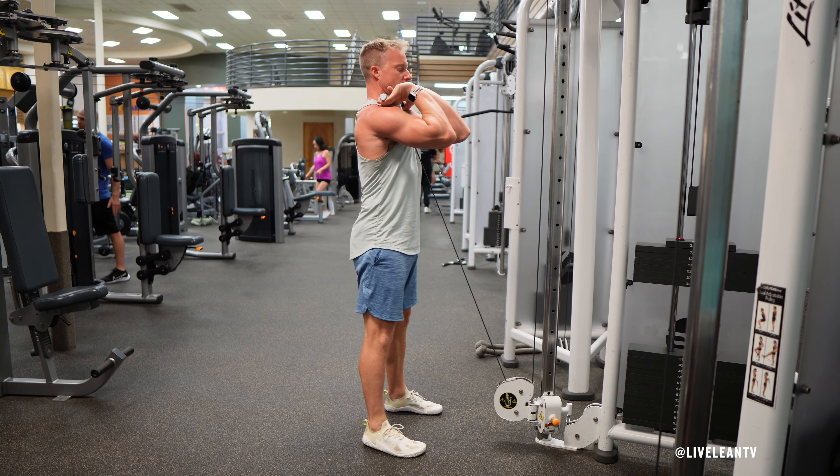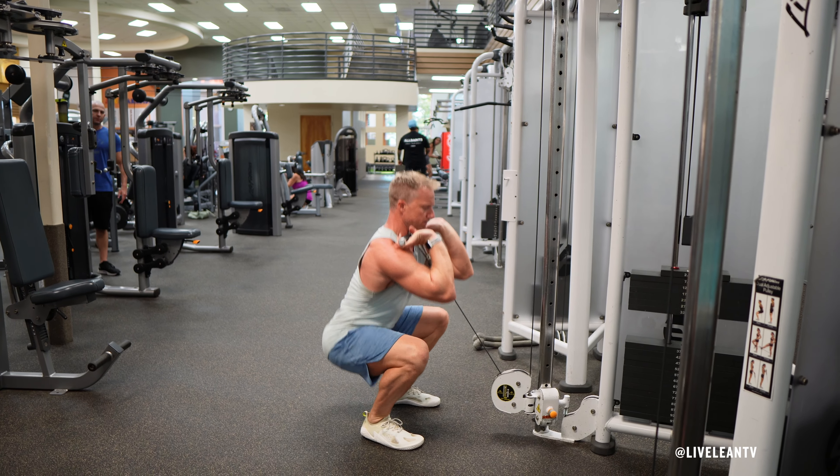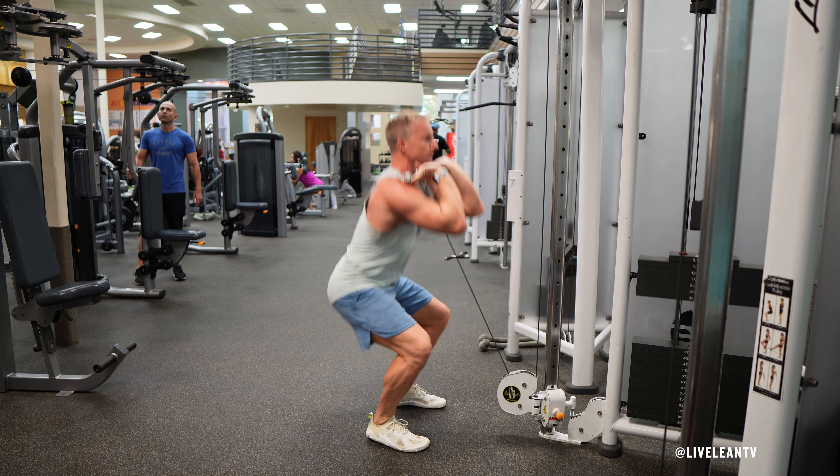The low cable front squat with straight bar is a leg exercise that targets the quadriceps, glutes, hamstrings, and core. Here's how to do it correctly.